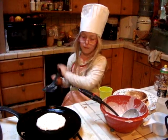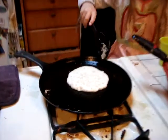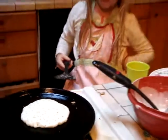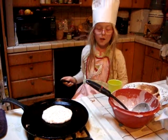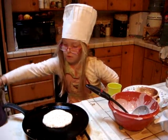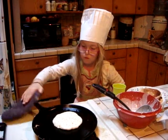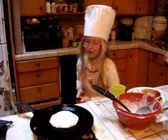I need some more bubbles right here. Berry pancakes are much harder, just to let you know. We like berry pancakes. Well, I like them but not much. Okay, that's better — now it's ready to flip.